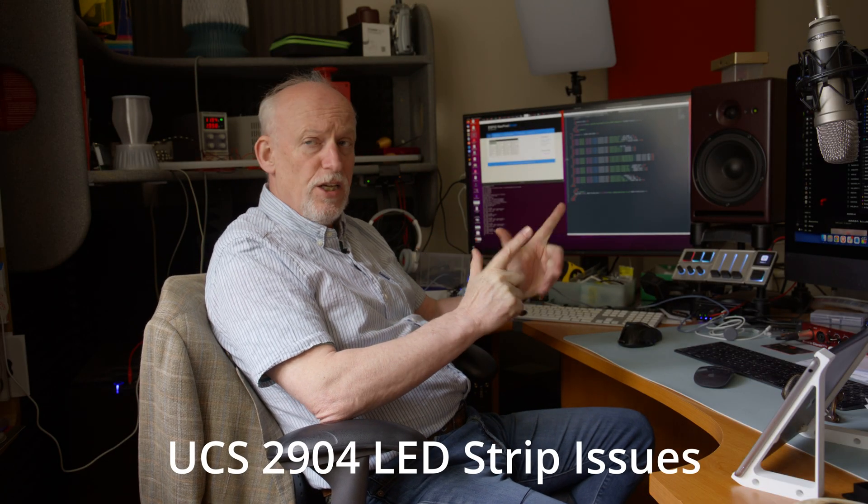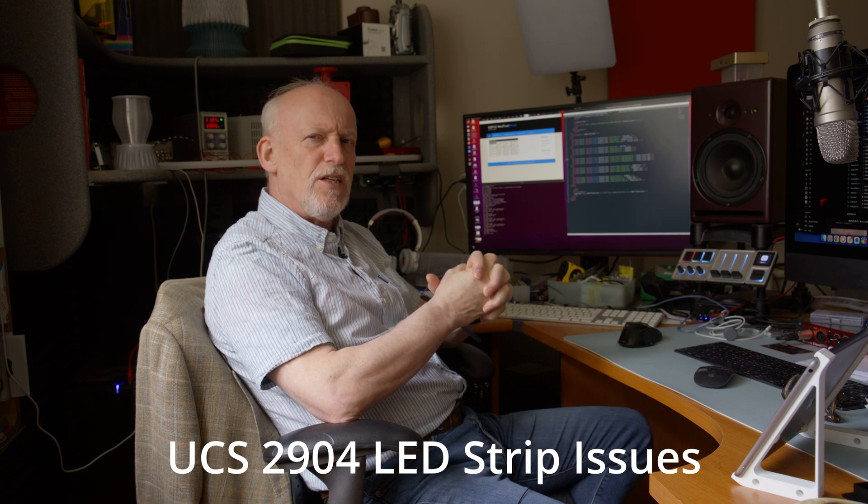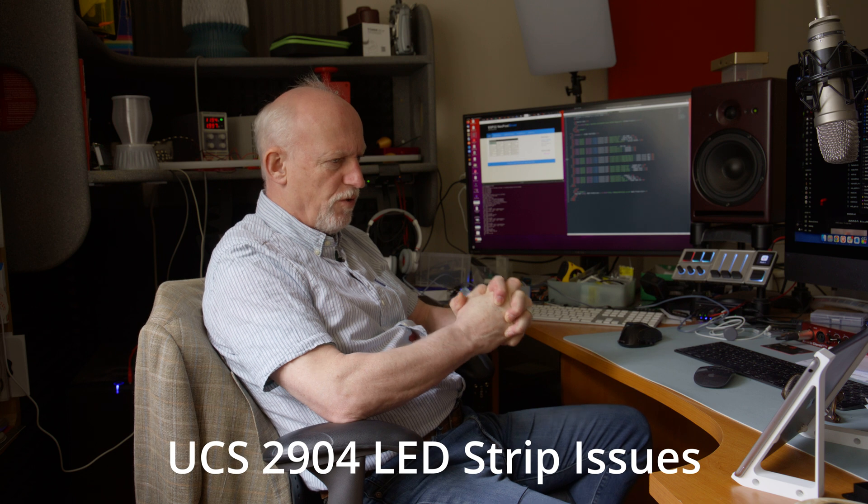This is for Jake at Maxilux. There are some interesting issues I found with this — I think it's 19 meters of VCS2904 LED strip.